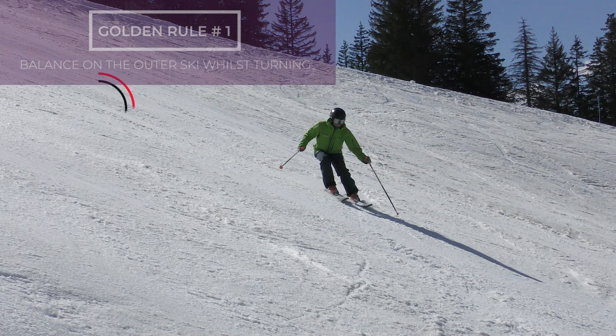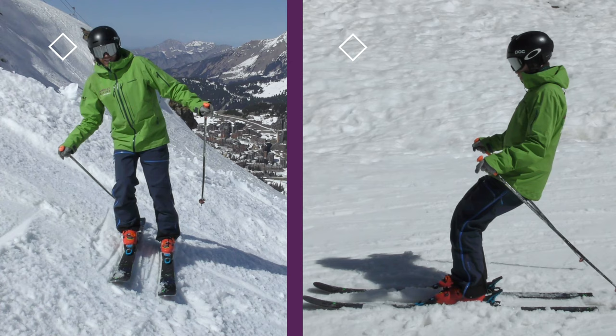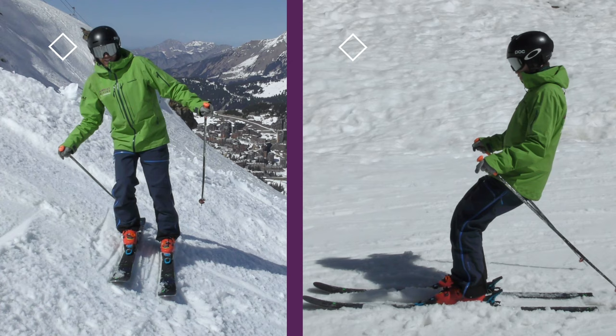So now you understand golden rule number one — you're halfway there to having solid skiing technique. Next up we'll cover golden rule number two, and if you can understand and implement both rules together, I assure you that you'll have more confidence, more control, and more fun.